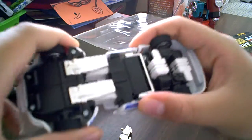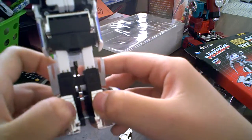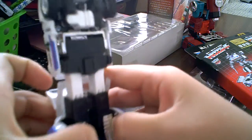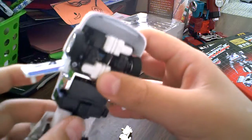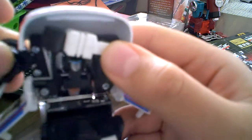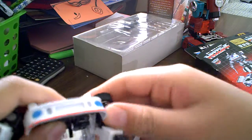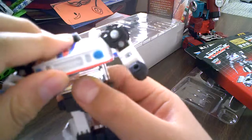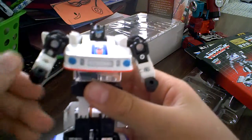So to transform him, what you have to do is pull on the legs, pull the legs down, and then flip the feet up — the shin guards and feet. Then you split the legs and flip up the doors, and then fold this down. Then you unplug the arms, fold them out, and rotate them up. Rotate the hand up and get it into the right posture. Then slide this part up, and for the head, pull it out, slide it out, and pop the head up. Here's Jazz.